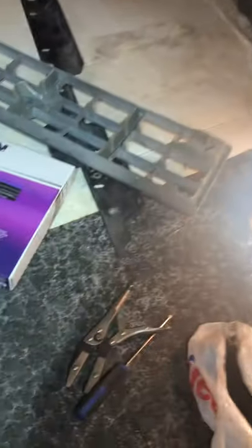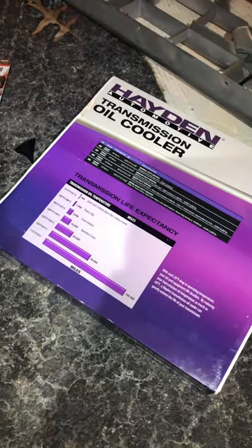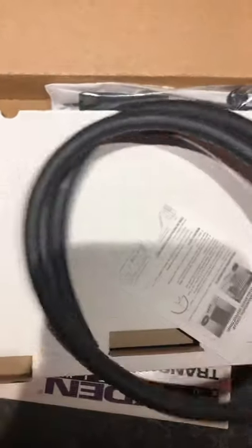I went to O'Reilly's — I'm not sponsored by O'Reilly's — and said I needed a transmission cooler. I got this kit right here and this thing is sweet. I'm going to open it for you guys. It comes with brand new 3/8ths inch line, which should be plenty long enough for what I need.